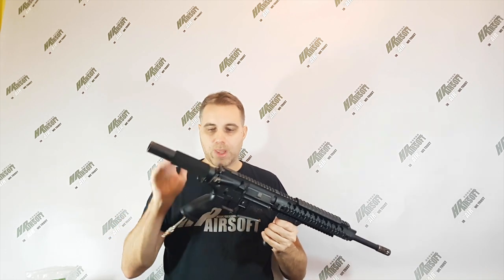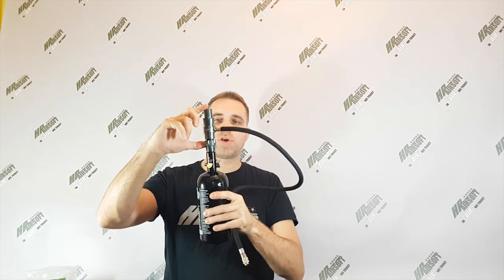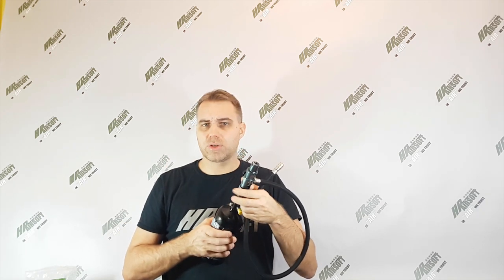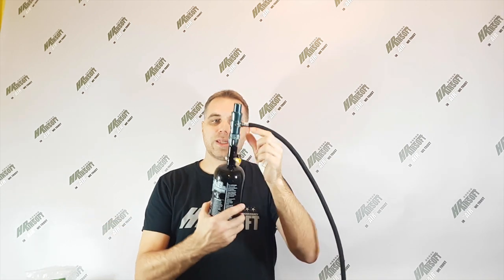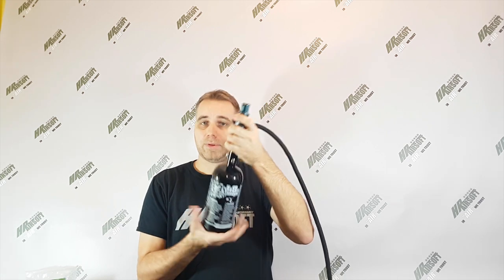What you also need is the HPA source. I've got the full complete package for you. This is the tank and this is the regulator — the regulator is calibrated for 486 to 490 FPS, so you don't have to change anything. If you want to remove the bottle from the regulator, you just unscrew it. But if there is pressure inside it's really hard to unscrew, so there is an on/off capability here — you just unscrew it and pop it off.